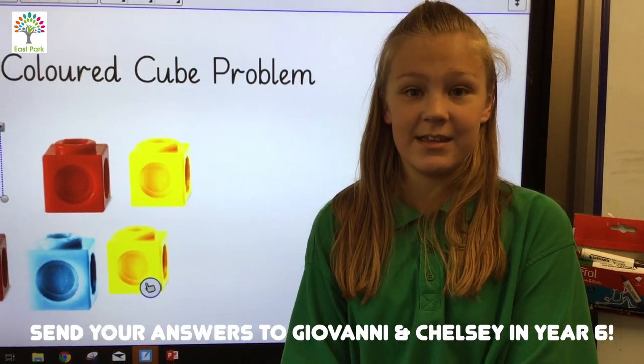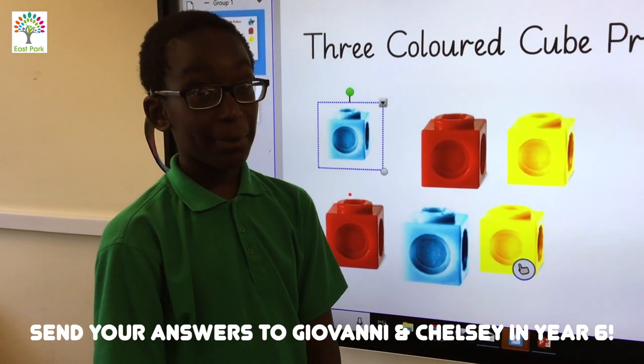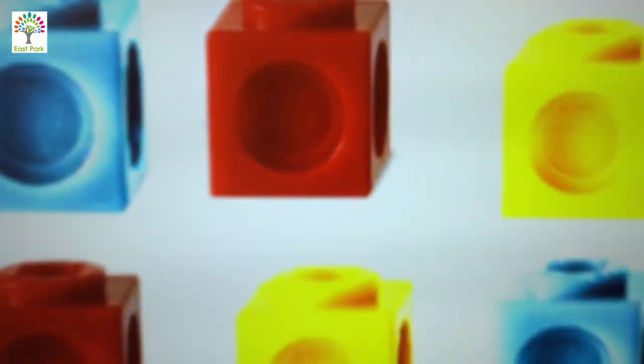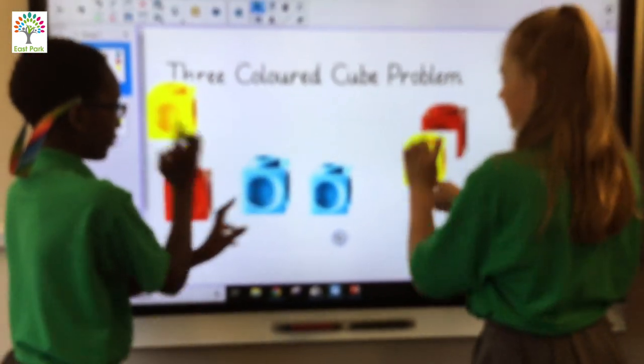Giovanni and Chelsea in Year 6. But the most important thing about maths is having fun. Have a good day! See you next time.